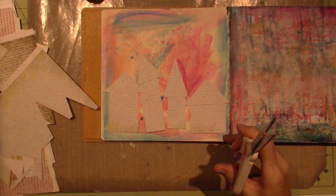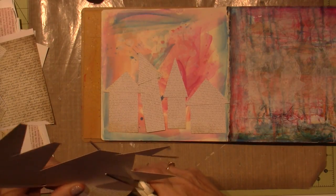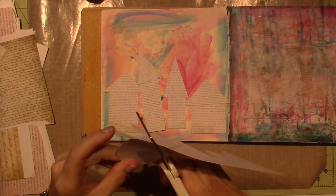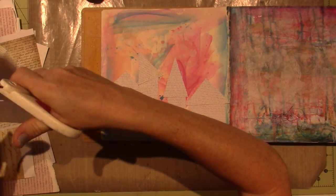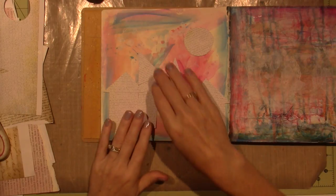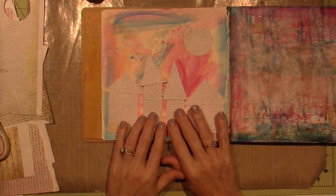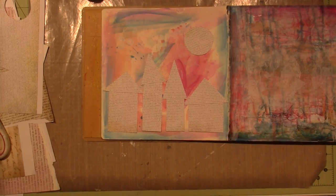So I'm just going to cut a circle — a little lopsided circle. Put that there. And I think that's all I'm going to do on this one. I'm going to glue these down with my Mod Podge and I will be back and show you what I'm going to do with it.